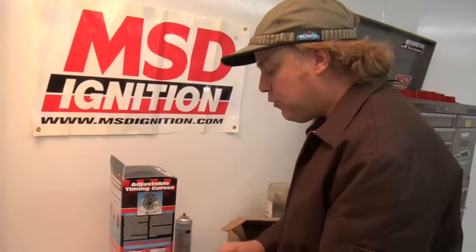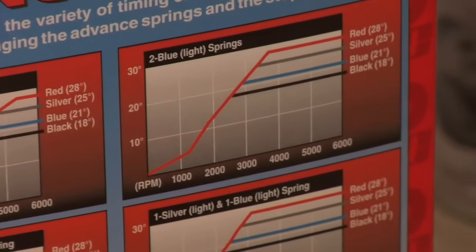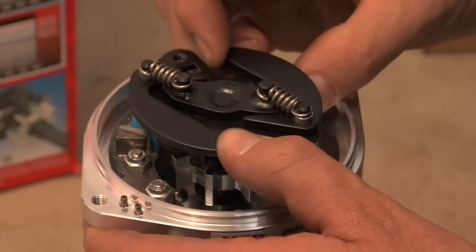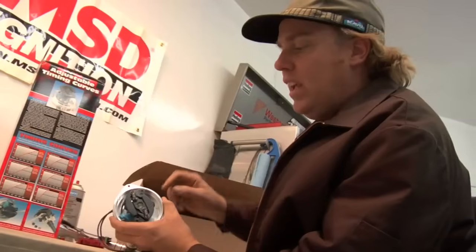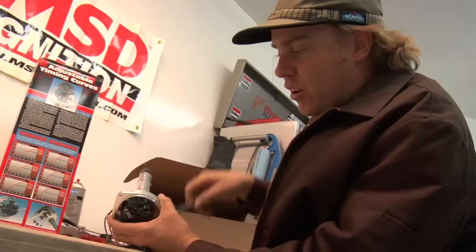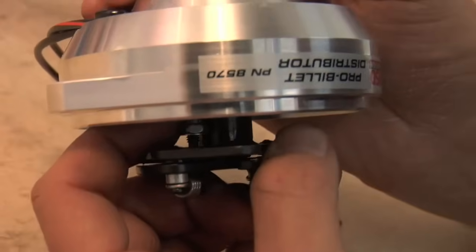Now we get into the guts of the MSD distributor to change the timing curve. Every ProBillet kit comes with a variety of springs and stop bushings so you can adjust the total advance curve according to the charts on the side of the box. You can change the total range of timing within the distributor and the rate at which it goes from initial to total. The lighter the springs on these advance weights, the faster the curve; the heavier the springs, the slower the curve. In addition to changing the rate with springs, you can change the overall sweep of timing with these little bushings, using an 11/32-inch wrench underneath the advance weight to remove a nut and access the bushing.